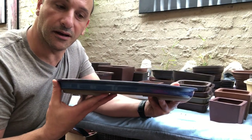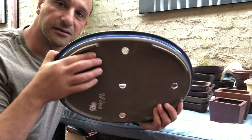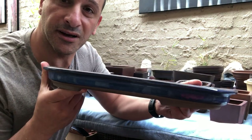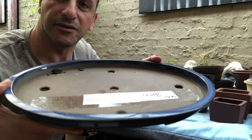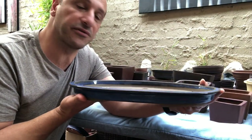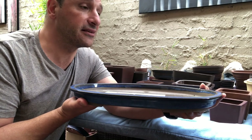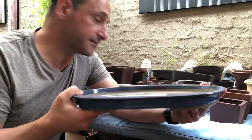Here's what I mean by a nice Japanese tray — it's a lovely little pot. May 1986 is on the bottom of it — that's when it was brought into Australia. Look at that blue — it's a lovely pot. Not many people want to do forests anymore, but this is perfect for a forest. A maple forest would look really good in this; any type of maples would be great.